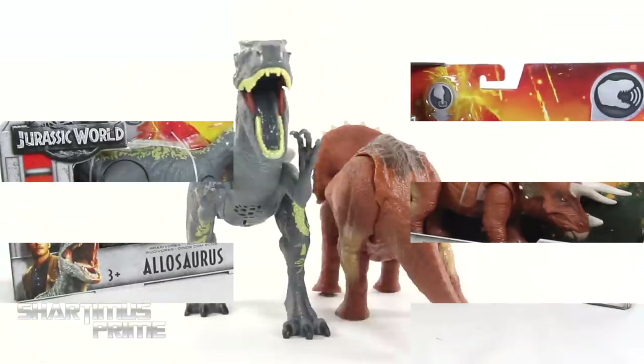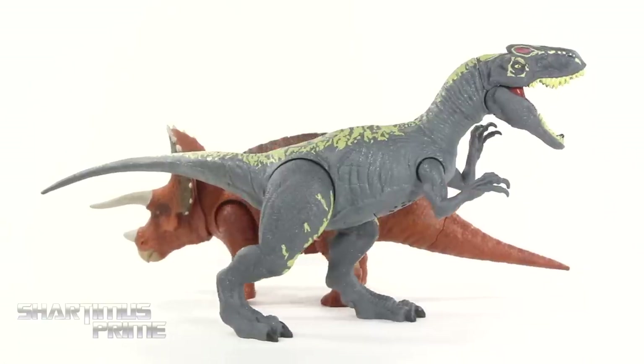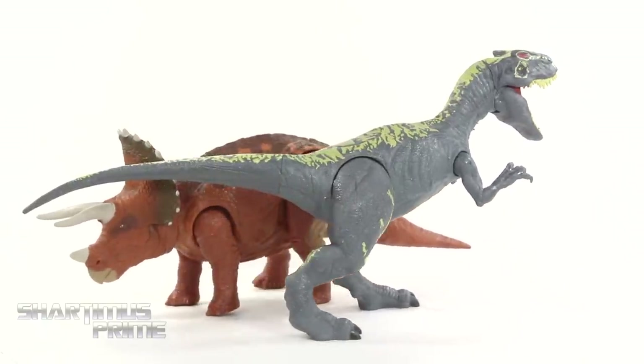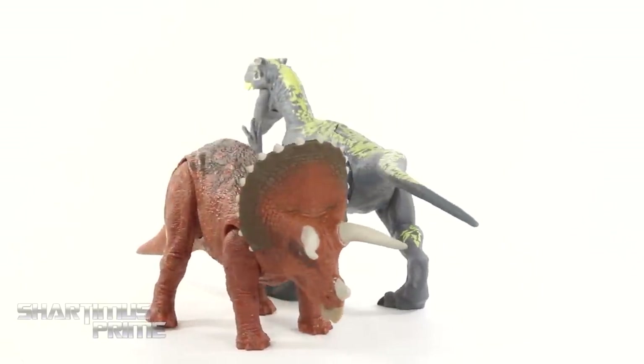Here's the Allosaurus and the Triceratops out of the packaging. With these Jurassic World Fallen Kingdom toys — I want to keep calling them figures, but they are toys — they look really good.